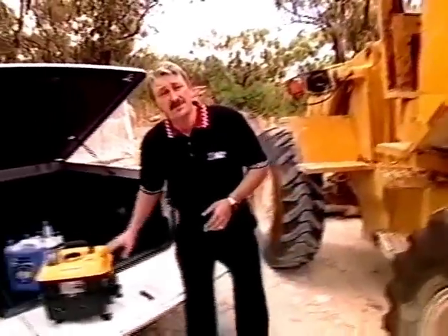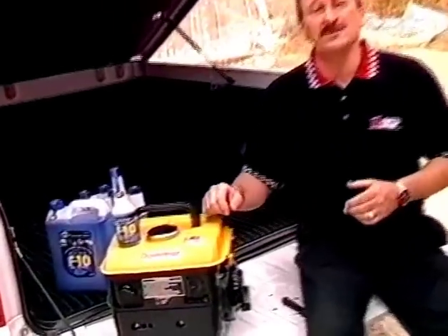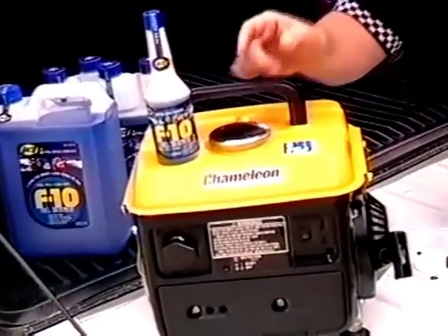Now maybe you don't need a front end loader to clear fire brakes at your holiday home, perhaps it's the generator you've got. Either way, if it runs on diesel, it's susceptible to this nasty little fungus, but there is a solution.